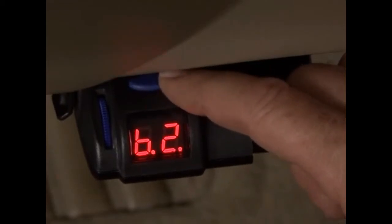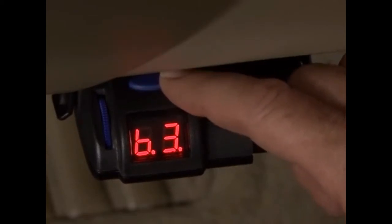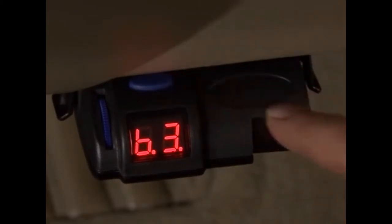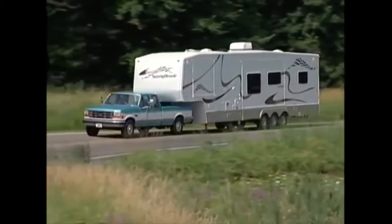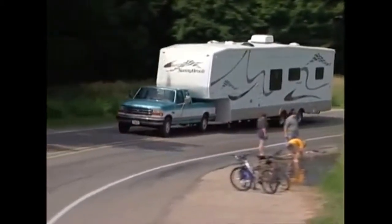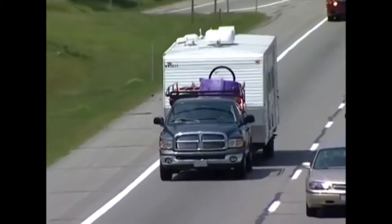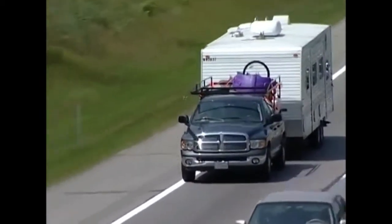Two touches more reveals B.2 in the display and an even more aggressive braking feel. Two more depressions of the boost button takes you to B.3. This setting will be required when the trailer being pulled is significantly heavier than the tow vehicle. Never pull a trailer that exceeds the vehicle manufacturer's recommended gross combined weight rating.